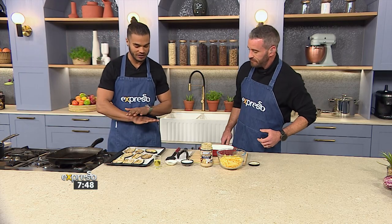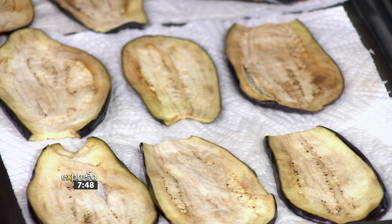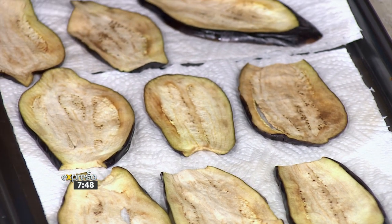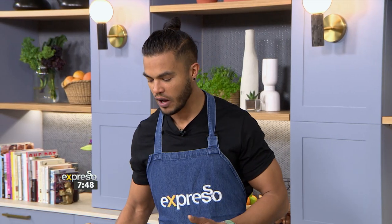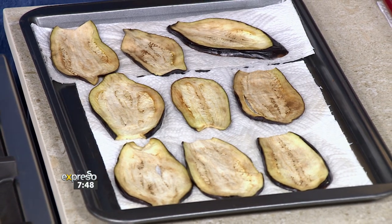So what we've got here, instead of the traditional pasta sheets that we would use, we're going to be using our eggplant. The reason it's on the tray at the moment is because if you've ever worked with it, it's very moist — it holds a lot of water. That's why I like grilling it on a really high heat for that exact reason. So that's exactly what we're going to do, but we've gone a step further and added a little bit of salt to draw out some of that moisture.